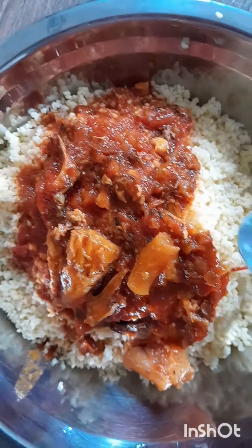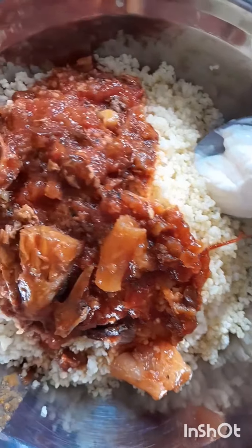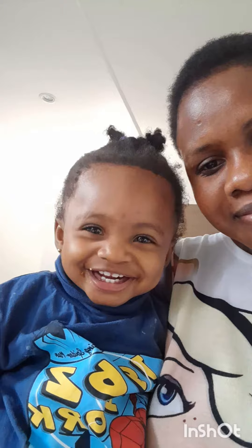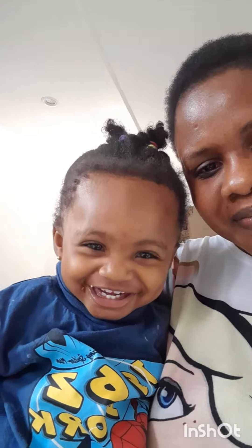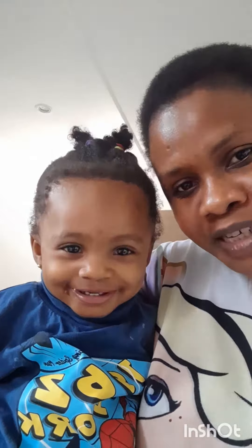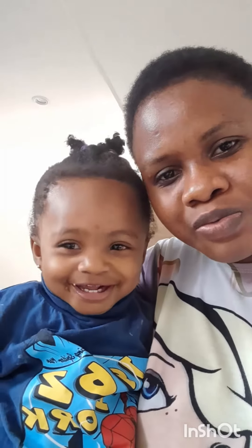You can see my girl is enjoying the couscous — this is her first time eating couscous and she's enjoying it! So we enjoy the food together. Just try it, it's very easy and yummy. It's just like rice.